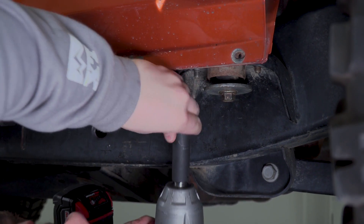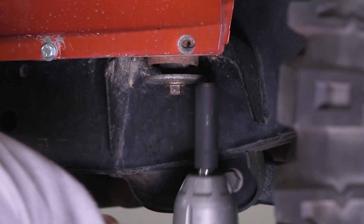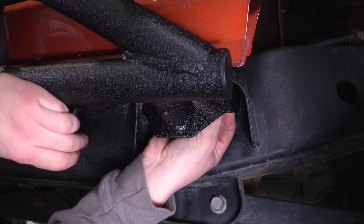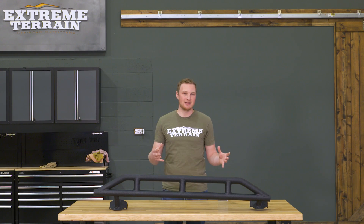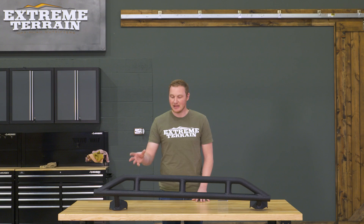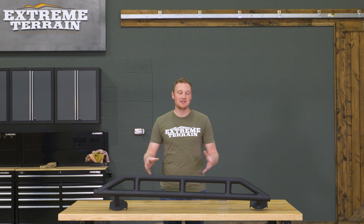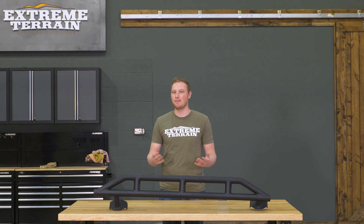Getting these installed is a very simple one out of three wrench install that you should be able to do in about an hour in your driveway. The first step is removing the two body bushing bolts from each of the bushings so that you can get that hardware out of the way. Next, you can slide your rock slider up into position, reinserting those factory bolts and tightening everything down. If you have a little bit of trouble getting these in position, you can always loosen up or remove your body bolt completely, giving you a little bit of additional space. However, the cutouts on these mounts make it so that that is not necessary. Just a socket set will get this done in about an hour.